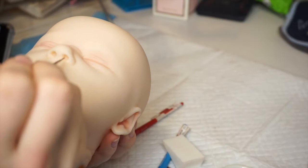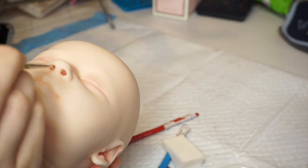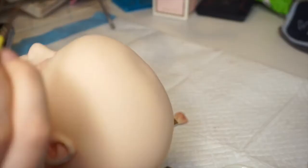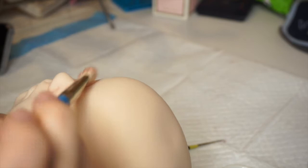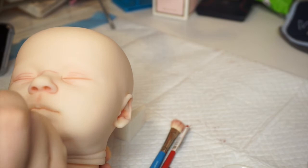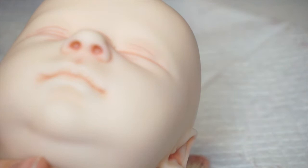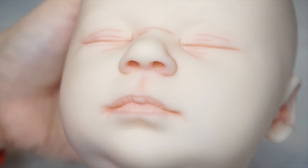Next I move on to the nose and the lips, followed by the rest of the creases on the head. I know this is out of focus, but I'm just going over all the tiny creases that are on the lips. I know this is so tedious, but these are the small details that will make your work great.